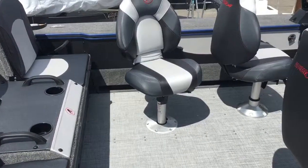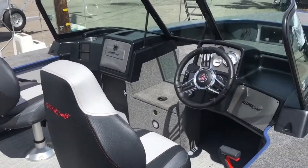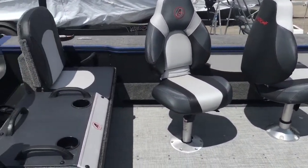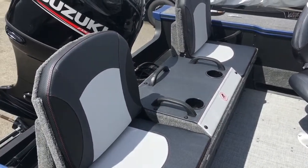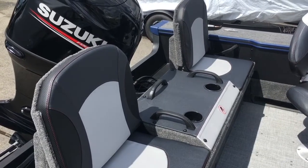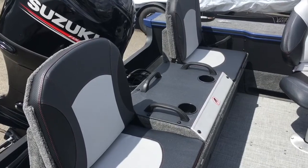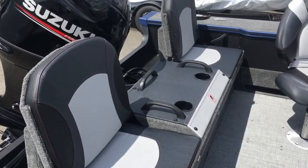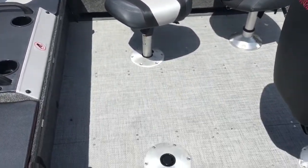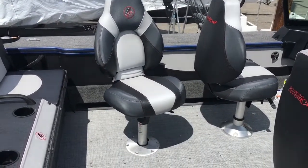This is the main cockpit of the 185 Tournament Pro — very wide, very roomy, with lots of storage. We have the flip-up rear seats in the open position. In a minute we'll close them down and fold it over, and it gives you an extended casting deck at the rear of the boat. There are two additional bases in the floor. It comes standard with three seats, and additional seats are available.